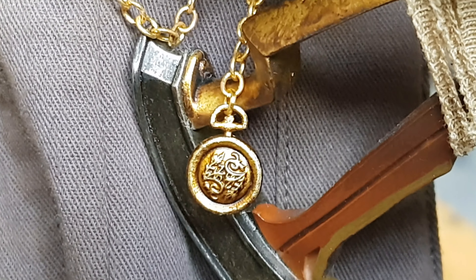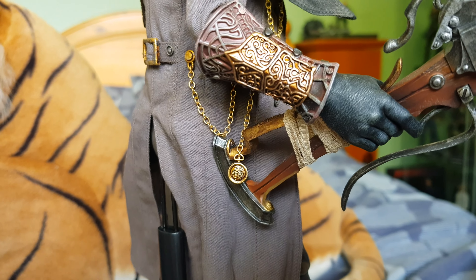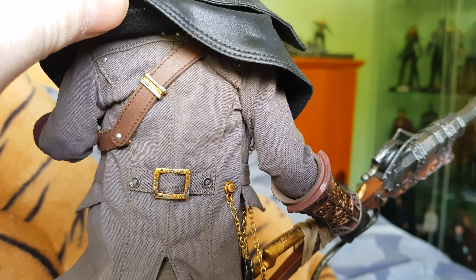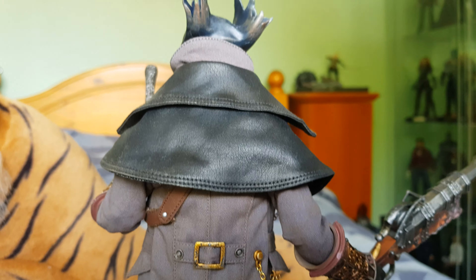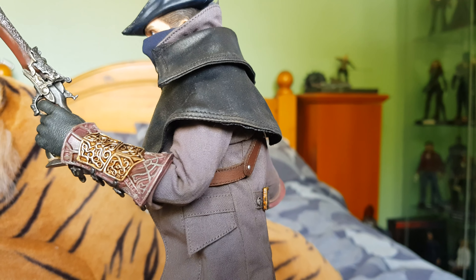Again, that's metal. Running around to the back - really nice material, all wired all around here as well. And there's his other gauntlet.